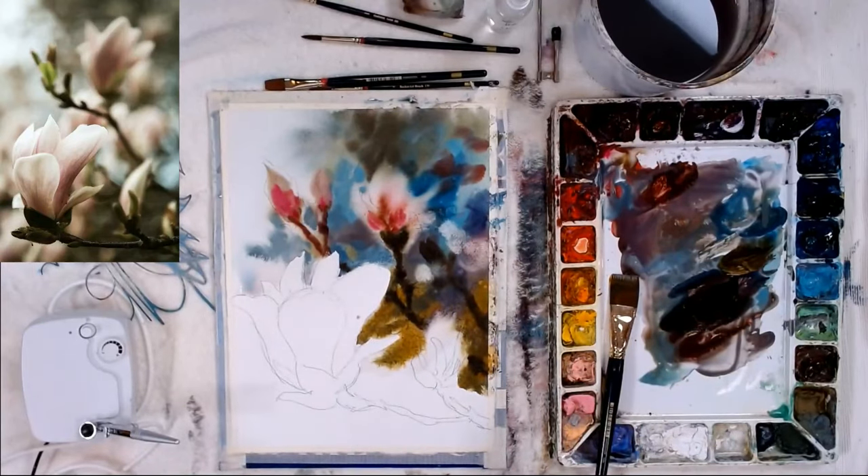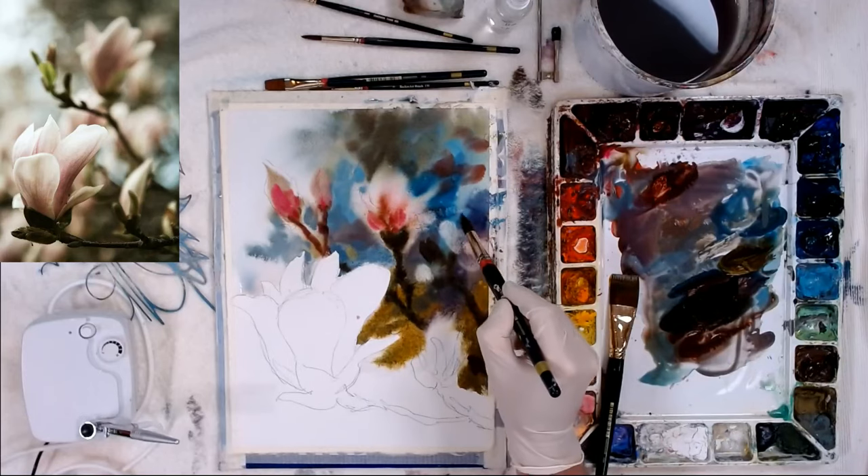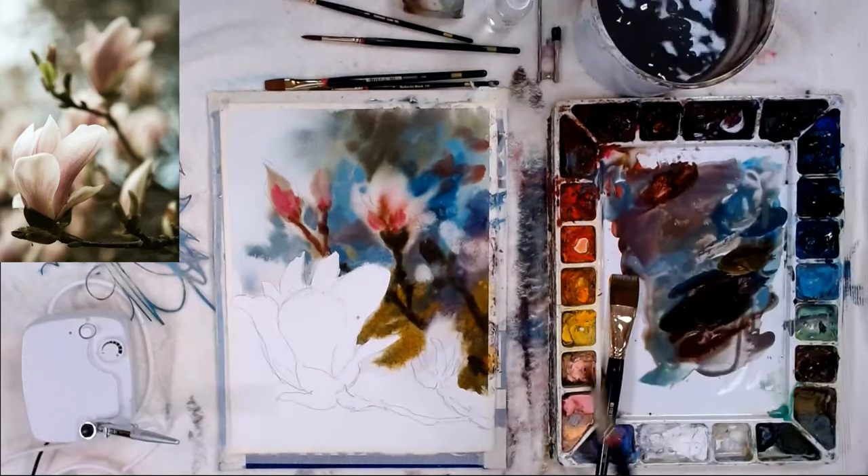Those are called blossoms in watercolor — they happen when you have too much water on the brush compared to what's on the paper, and the paper is starting to dry.